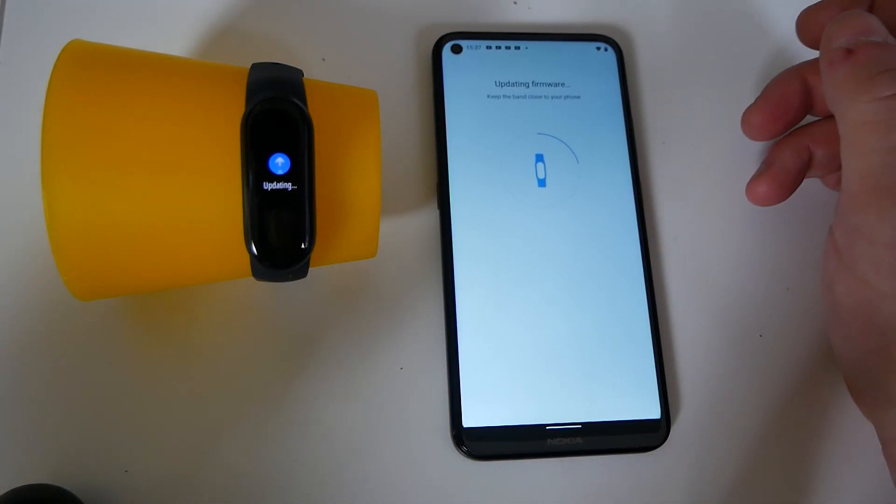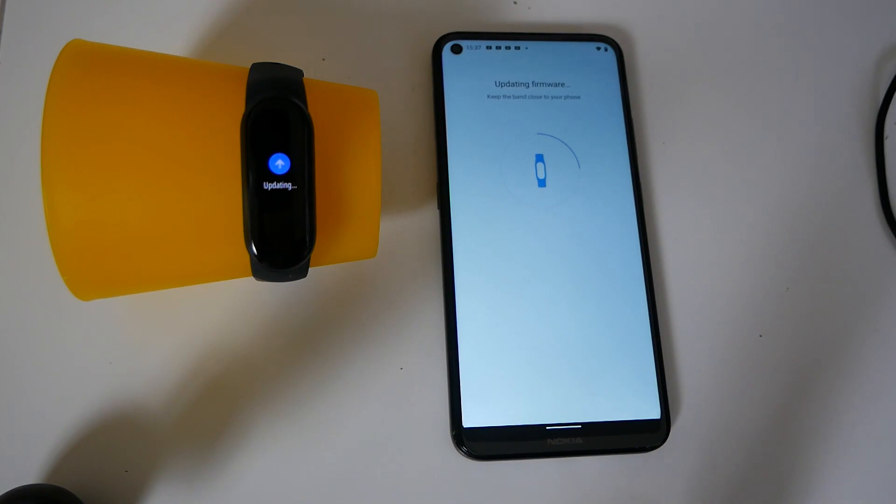Then essentially just leave it to do its thing. Don't turn the phone off, don't turn the device off, don't put it on charge or anything like that. Just let it get on and do its own thing — it shouldn't take too long, and eventually you'll be back up and running.